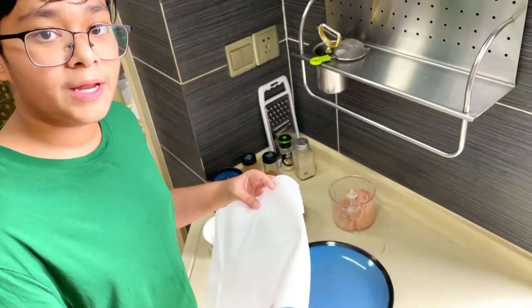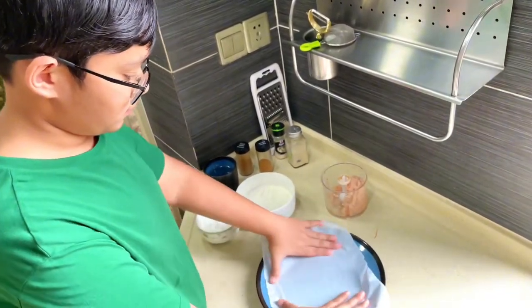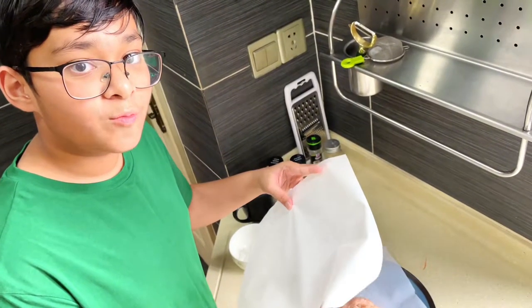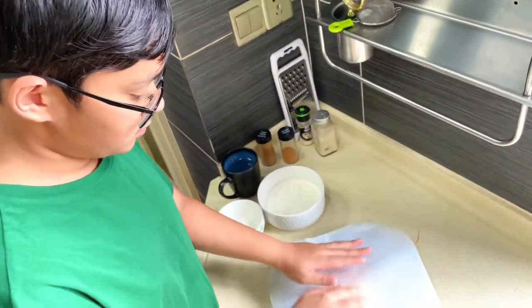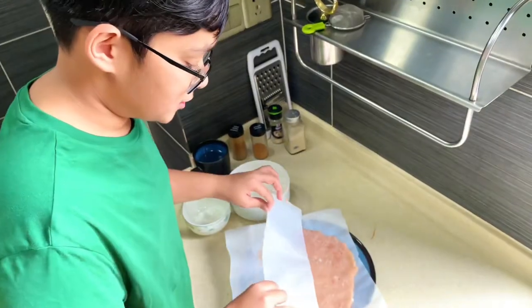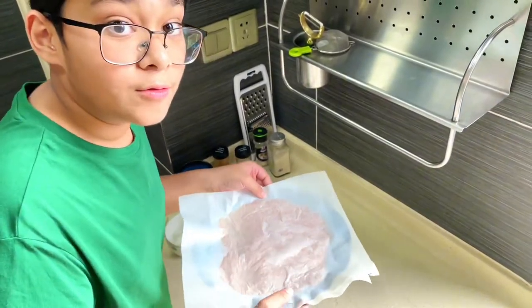Just so that it doesn't stick to the plate, I'm going to add some parchment paper. I'm going to add another layer of parchment paper so it evens the chicken out. As you can see, it's very flat. I'm going to put it in the freezer, and now it's my brother's turn.